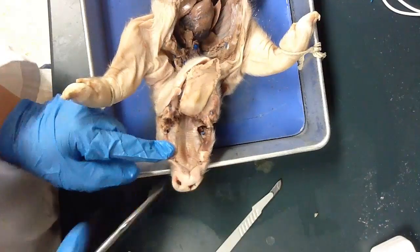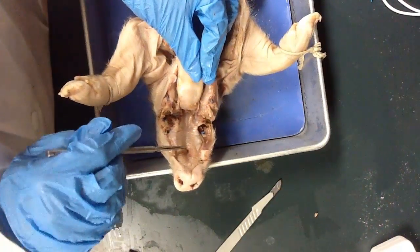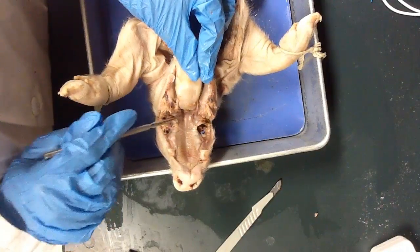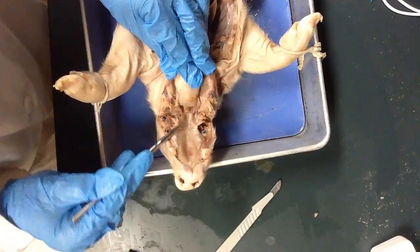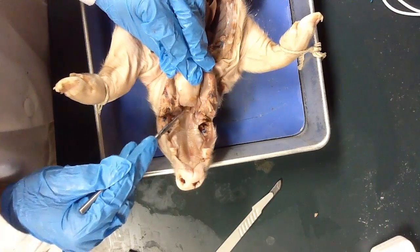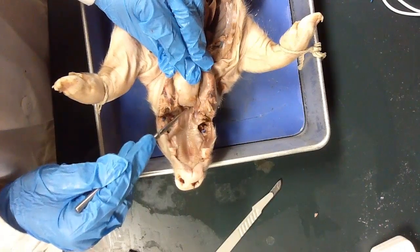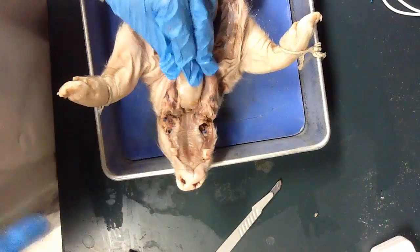There are not quite as many teeth as you might think there are. We have the hard palate, which is this hard bumpy part. And then we have the soft palate, which is this part right here that helps the pig swallow. And then we have the epiglottis, which is this little flap. That's what's going to help keep the pig from choking when it goes to eat — it helps the pig differentiate between the trachea and the esophagus when swallowing is happening.